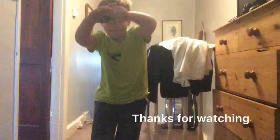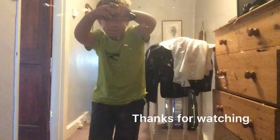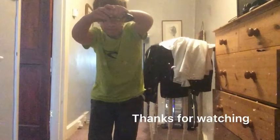Thank you guys very much for watching. I'll see you in the next video — bye-bye!